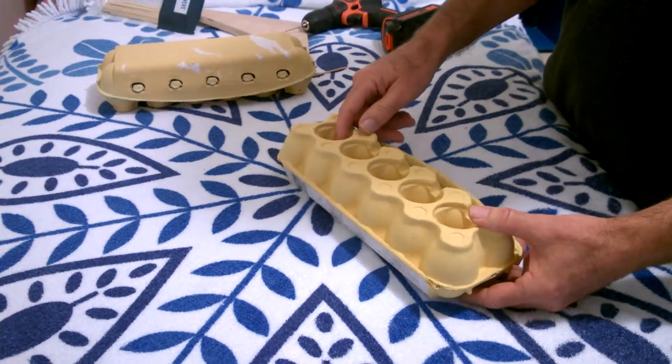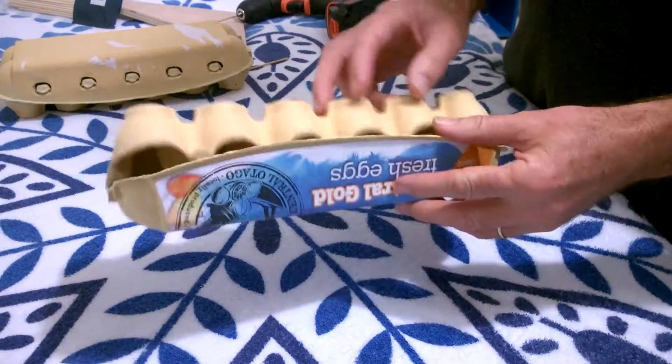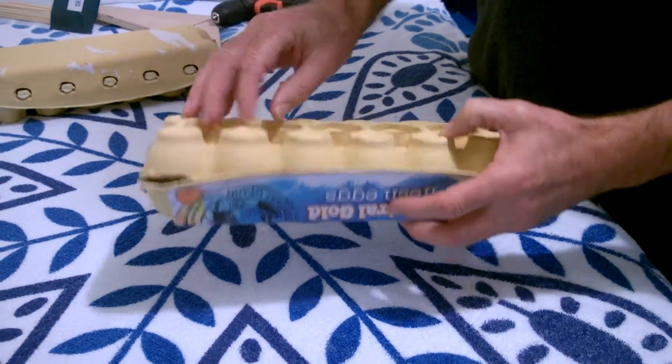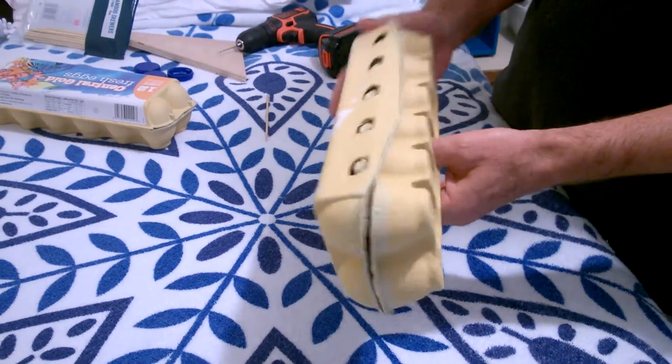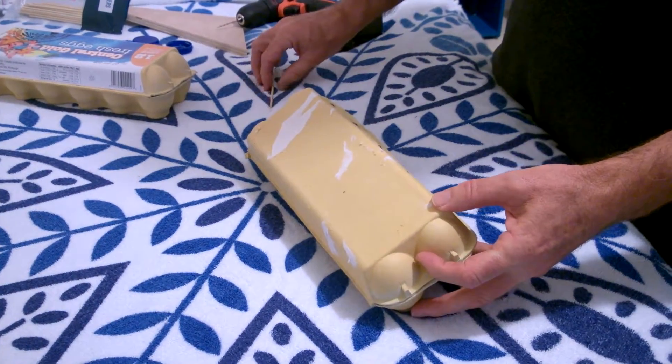Get yourself an egg carton — you want one that's going to have at least 10 or 12 eggs in it so that it's going to be big enough. We're going to chop a whole area of this out to make the cavity. If you want to peel off the paper, I've done that on this one — that's a good idea.